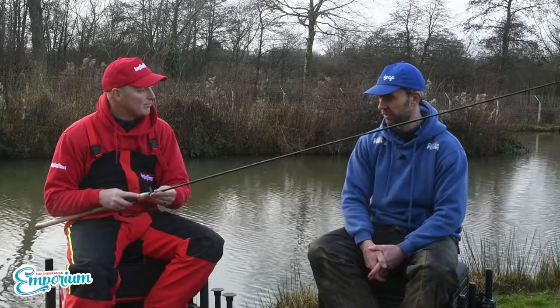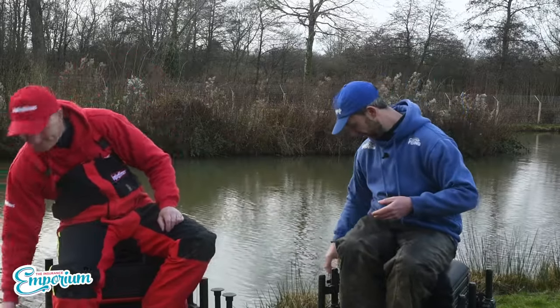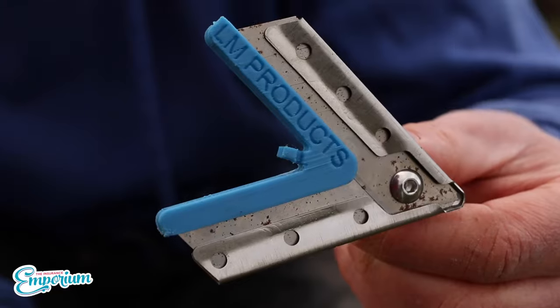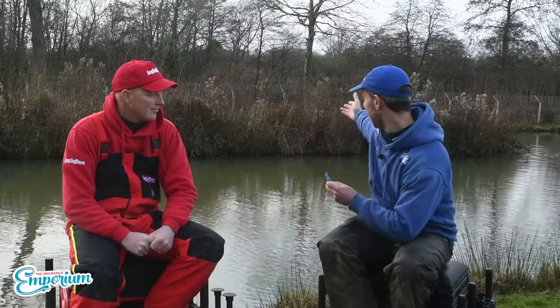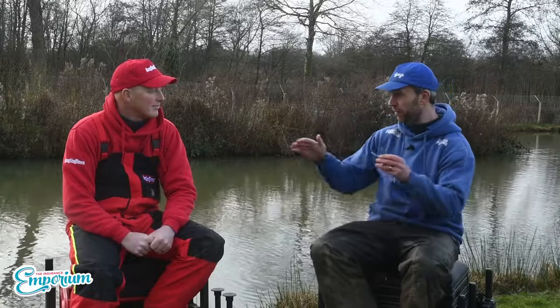I'm going to go on my little item next — so small it fits in a drawer. What we have here is an LM Products weed cutter, made by Lee Murphy. These are a great idea. You can see we've got an island behind us today and you know how annoying it can be — the tiniest bit of grass or reed can prevent you from fishing an area.